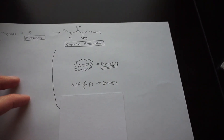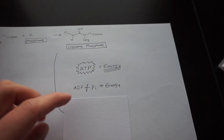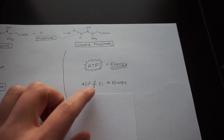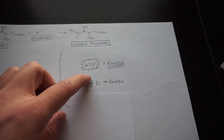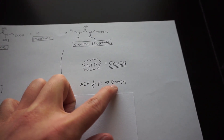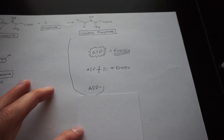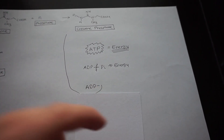More specifically, it's the breaking of one phosphate bond that creates energy. You have ADP — adenosine diphosphate, 'di' meaning two phosphates — and then there's the third phosphate group. The breaking of that bond, shown here with a squiggle, is what actually creates energy. When you break that bond, you produce energy and you're left with ADP and a free phosphate group.